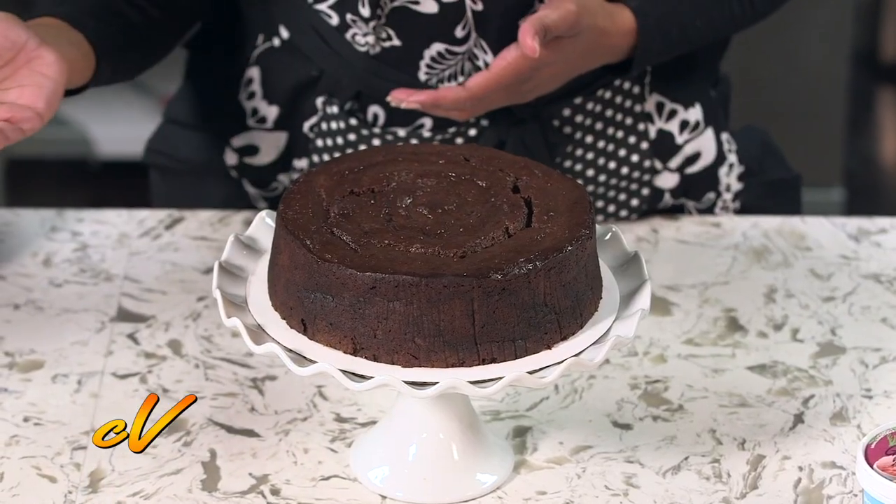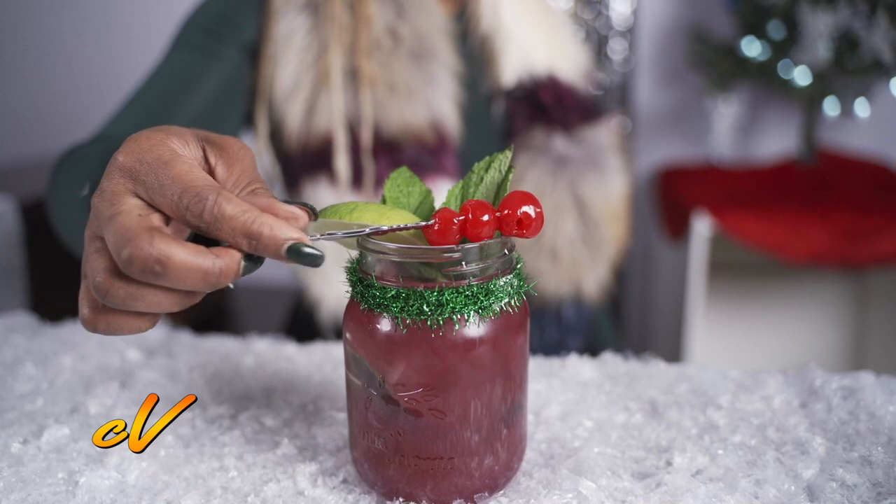Elle Brown makes us a sweet, nice black cake. Nicole King makes sorrel rum punch and Jamaican rum cream.